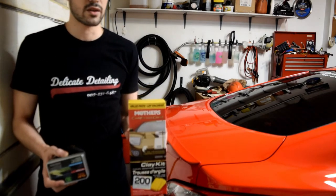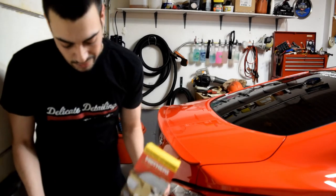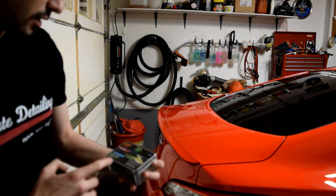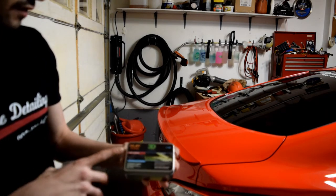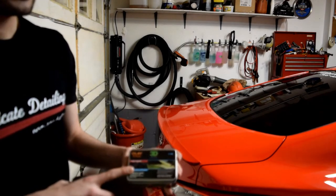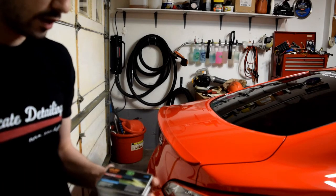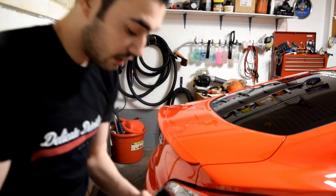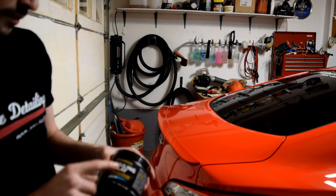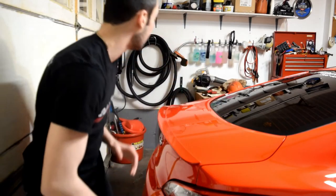Starting out with the Mother's clay kit — this is what I started with when I first started detailing, about $30 Canadian. Then this is 3D, basically a professional detailing company and their fine grade clay bar — the same basically as mild. 3D is huge in Canada right now, selling products to most of the dealerships and body shops. And then the third is obviously Meguiar's, their professional detailing clay, also mild.